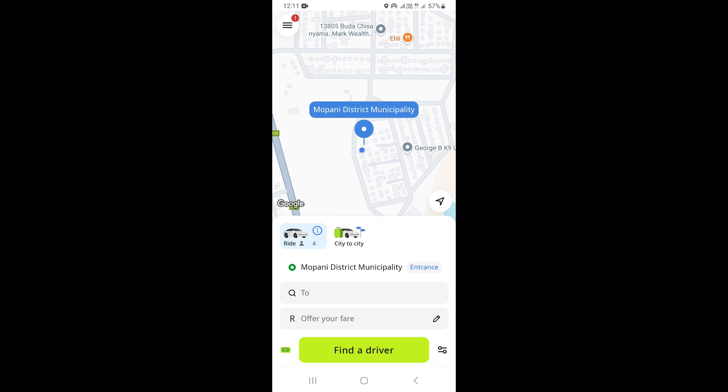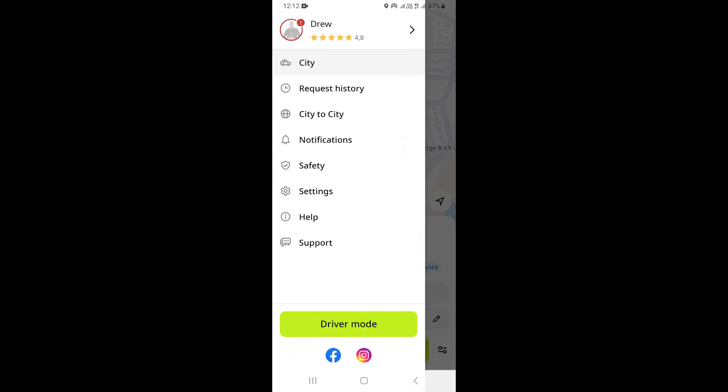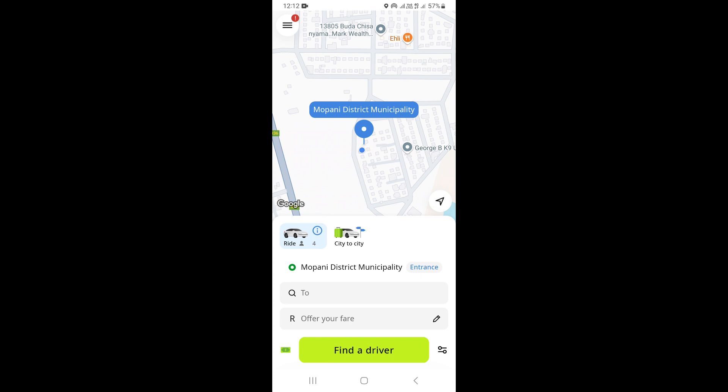In this video I'm going to be showing you how to add two stops on InDrive. The first step is to open InDrive, and once you open it you want to click on the three lines on the upper left section. Click right here, and once you come here you want to click on City.